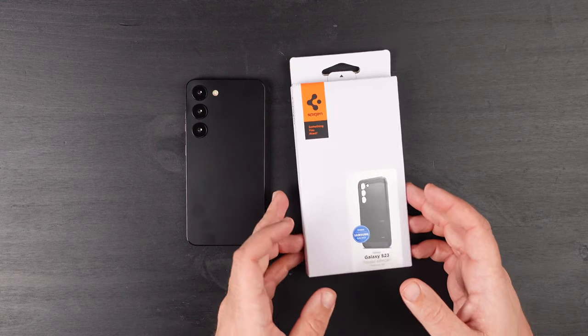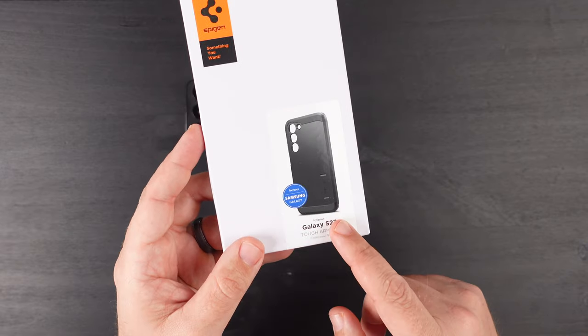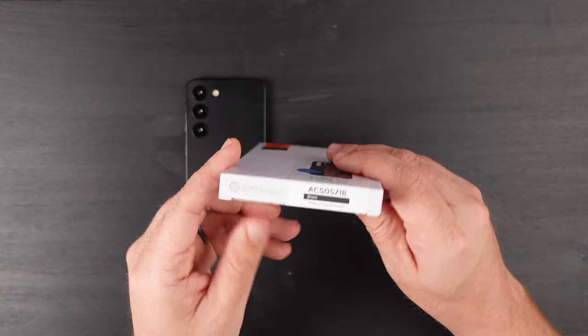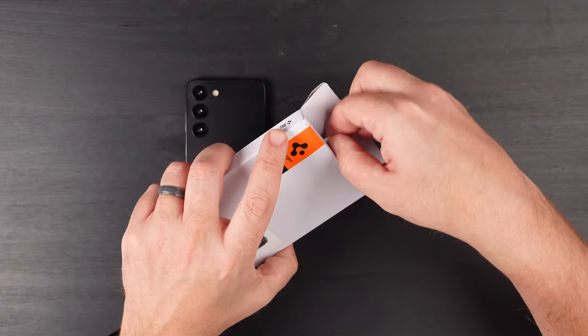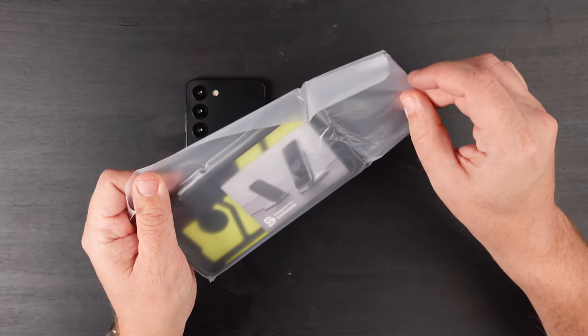So as far as the packaging goes, looks like every other Spigen box, as you can see here. Tough Armor says it's made for the Samsung Galaxy and the color is black. The way to get it out is you just pull the tab up and pull the case out. They always come in this type of packaging.